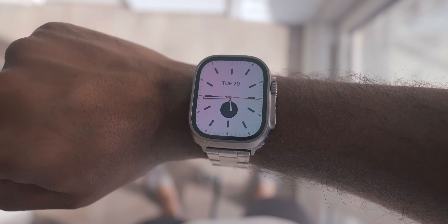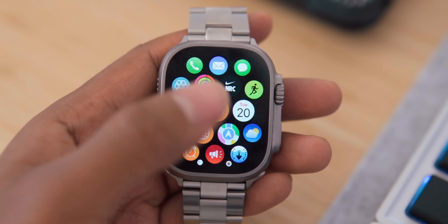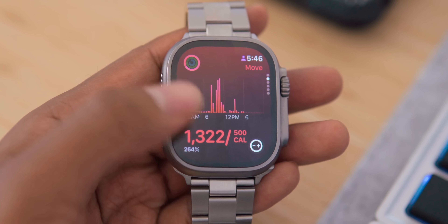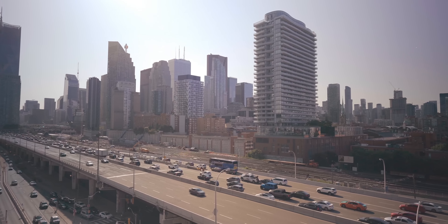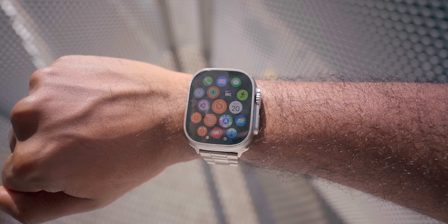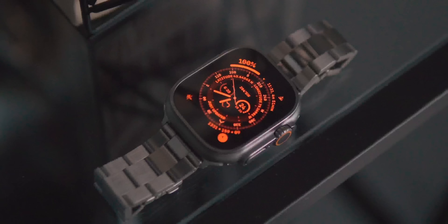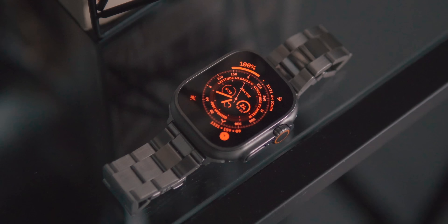The other reason I chose the Ultra is its beautifully large Retina OLED display. It's really crisp — I've gotten countless compliments on how bright and clear the display is and how it shows watch faces and apps really clearly. Especially in direct sunlight, the watch can get up to 2000 nits of brightness, which is twice as bright as any other Apple Watch. I also really appreciate the night mode toggle by rotating the digital crown, which makes it easier to see complications in low light and helps reduce blue light at night when I'm winding down.